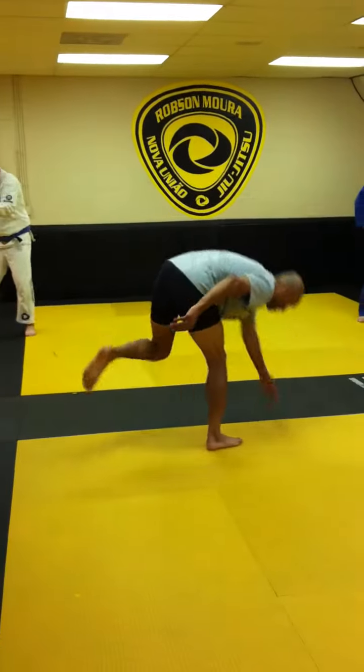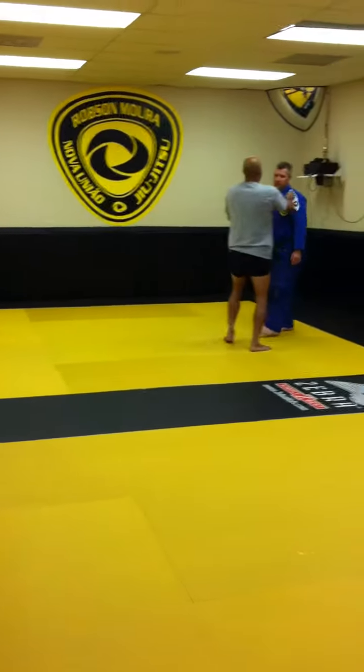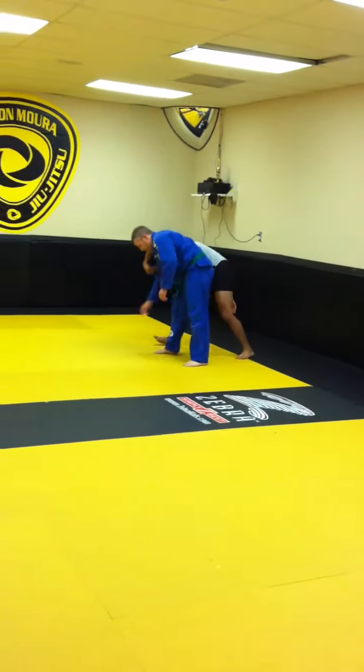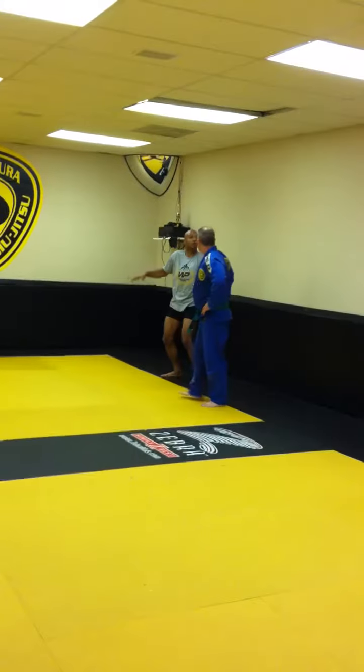Just turn it, because that's exactly what you're doing. You're getting in here and you're trying to turn your body, so you're actually pulling yourself out of the move.